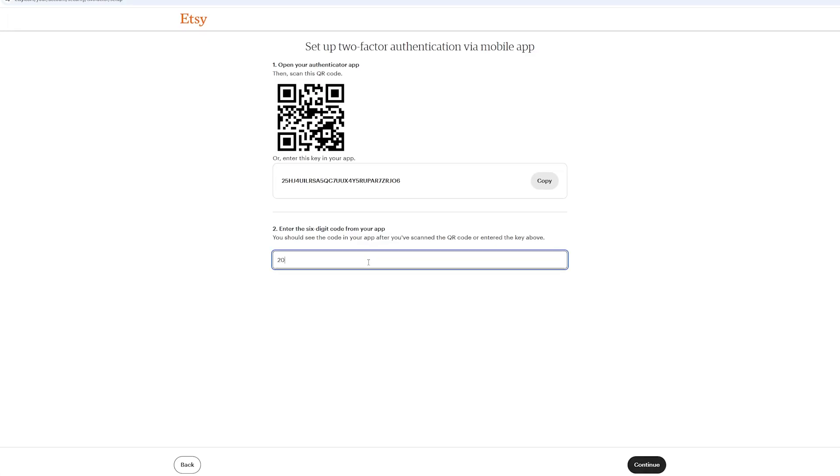Back on Etsy, enter the code — in this case 209394 — and click continue.